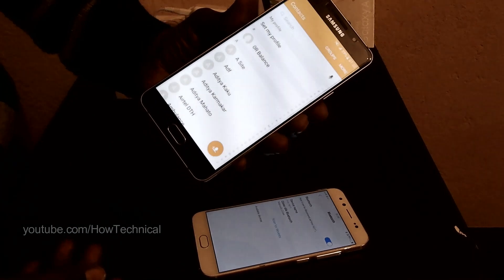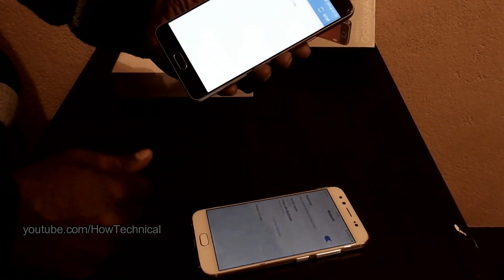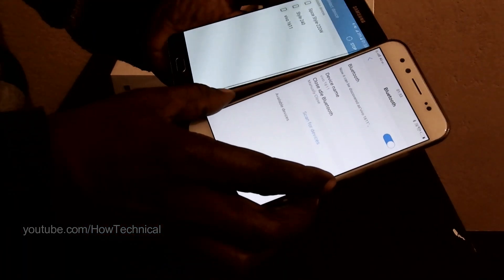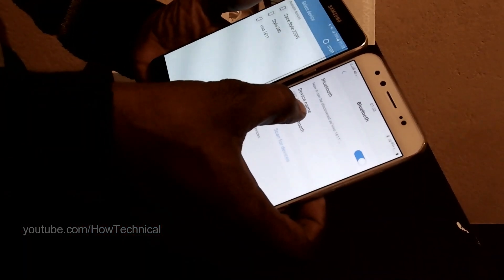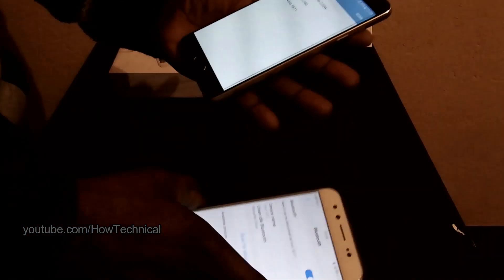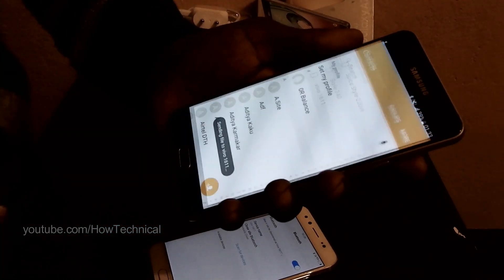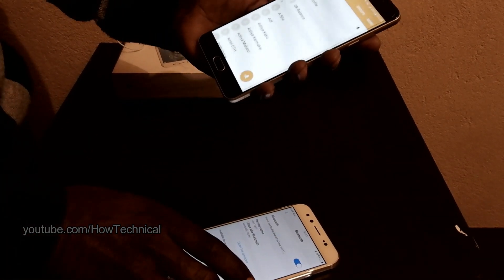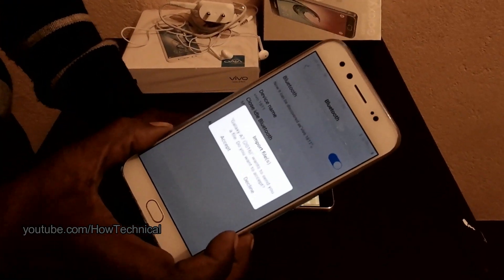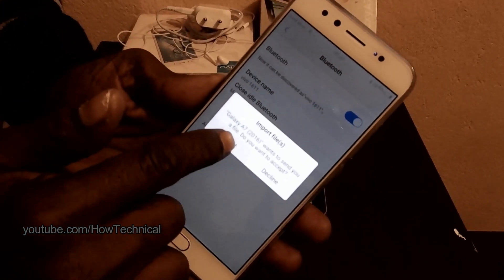Now tap on Bluetooth in my old phone. You can see the device name of the new phone listed there — tap on that device name. You will then see a pop-up message appear on the new phone — click 'Accept'.